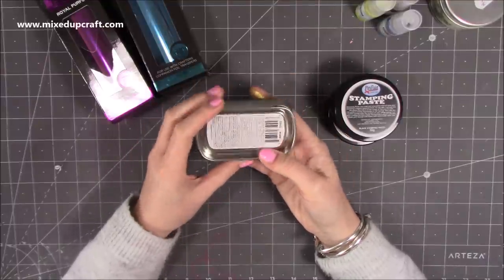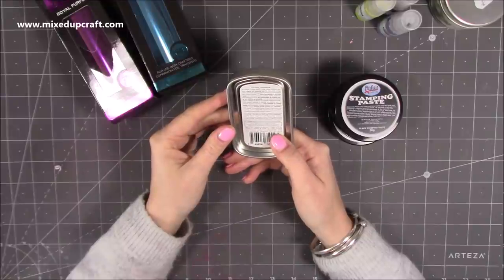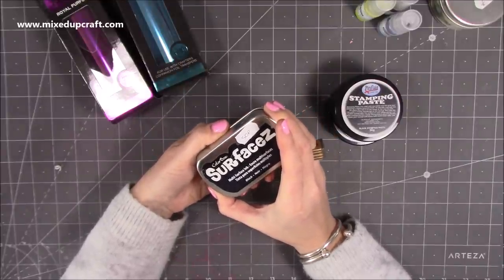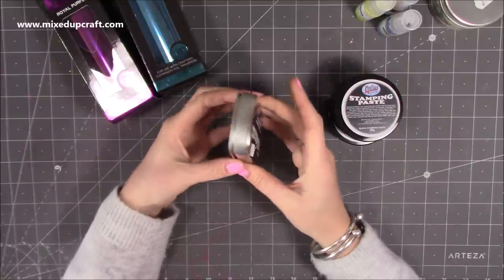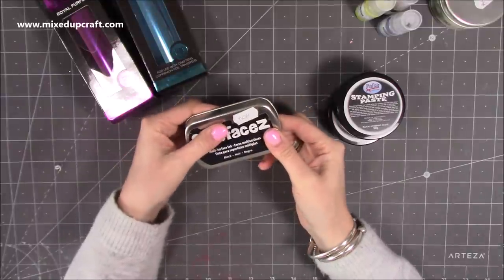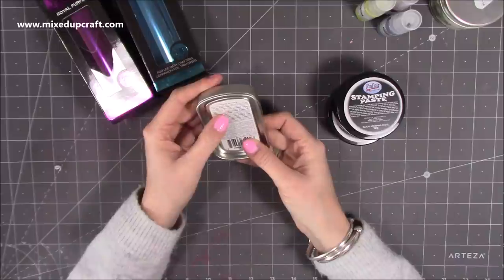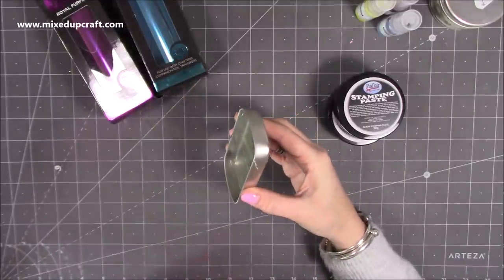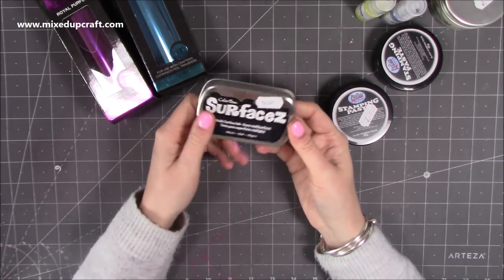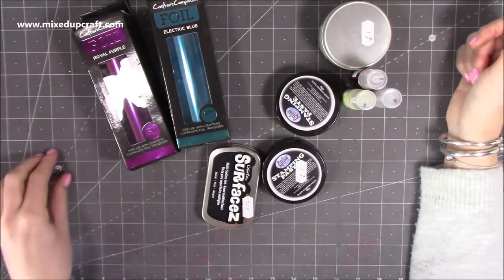Then there was this one — I think it's from 2013, so it's not massively old but craft products do develop quickly. It's by ColorBox and it's called Surfacez — a multi-surface ink in black. It's got the same kind of plastic top that Staz-On has. It says: for multi-surface — plastic, metal, glossy cardstock, and more — fast drying, permanent ink. It doesn't smell like Staz-On though. If it stamps well onto acetate window sheets and similar surfaces, it's always good to have another option, and for 50p you can't go wrong.